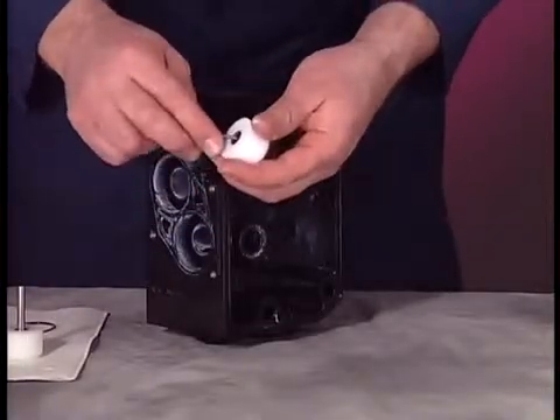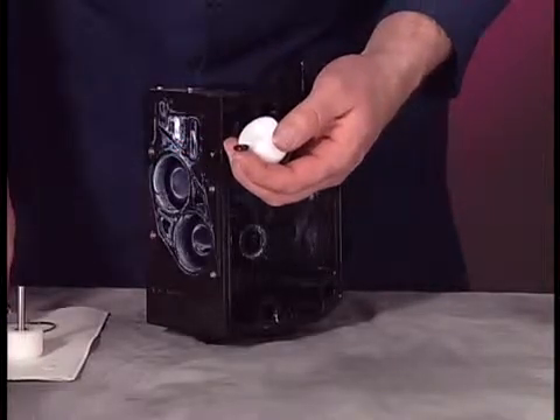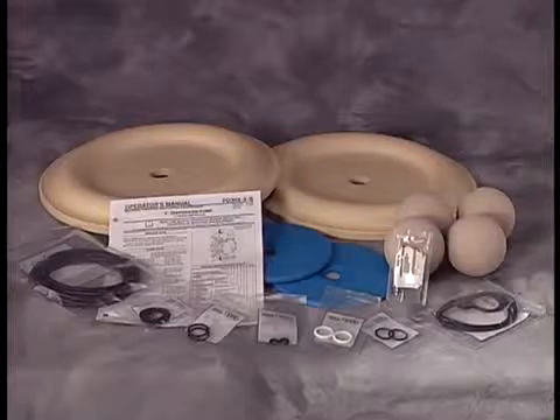Clean all components prior to reassembly. Use Aero service kits when repairing this pump. Apply Lubriplate FML2 grease to the O-rings and U-cups prior to reassembly. A packet of grease is supplied in both service kits.